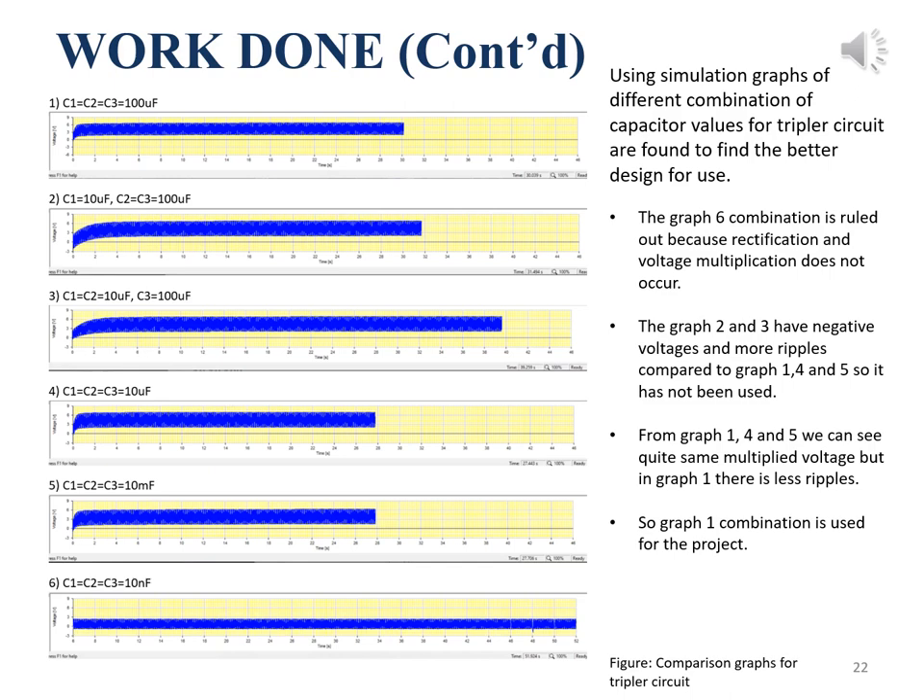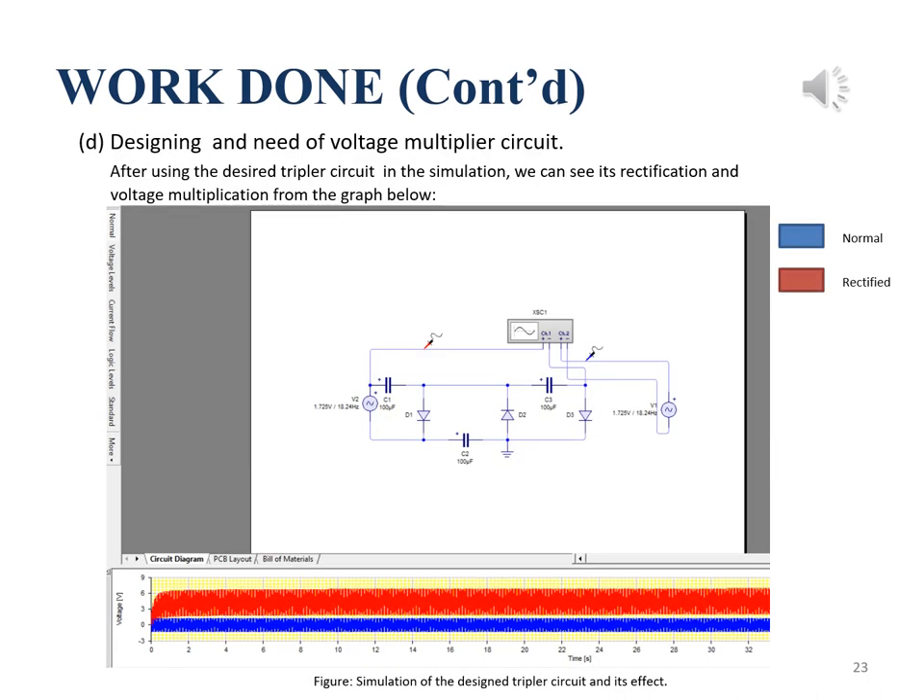These are comparison graphs of different combinations of capacitor values in the tripler circuit, made using simulation software. From the results, we conclude that graph 1 gives the best result, having fewer ripples compared to graphs 4 and 5, and there is more ripple and negative voltage in graphs 2 and 3. So the graph 1 combination of capacitors is used for the tripler circuit. From the graph, the red plot shows thrice the input voltage and the blue plot is the normal input AC voltage.